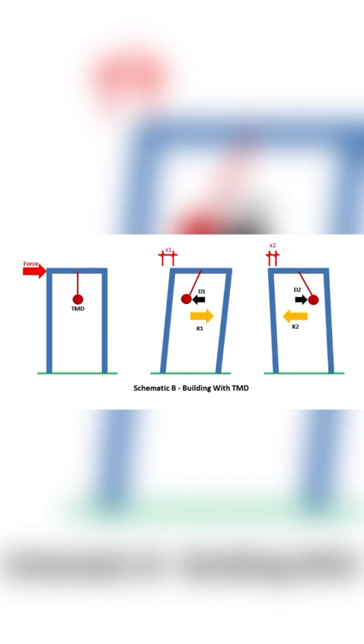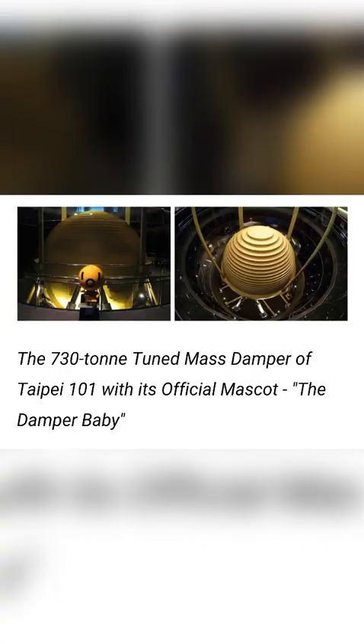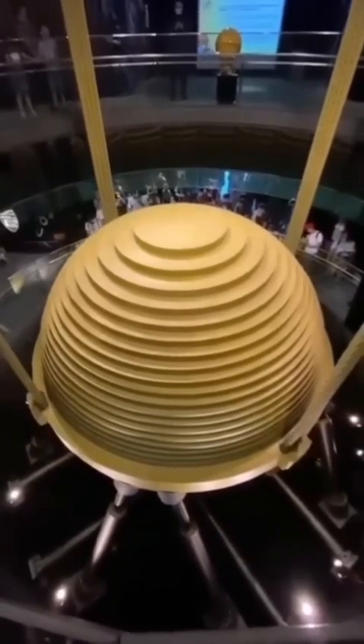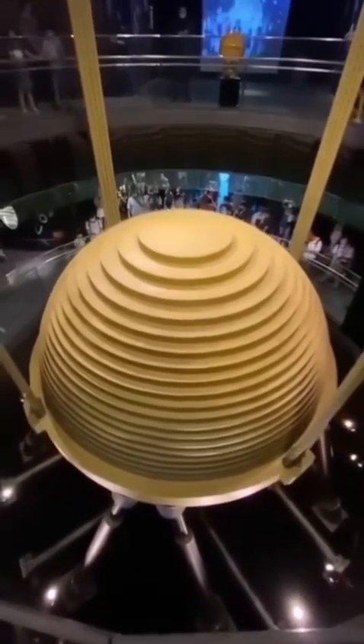It consists of a mass, typically a steel weight, that is mounted on a damper and suspended from a building's structure using springs or other flexible elements. The TMD is designed to oscillate in opposition to the building's natural frequency, thereby reducing the amplitude of the building's oscillation.